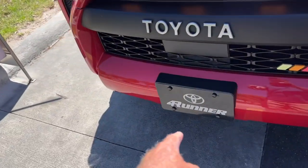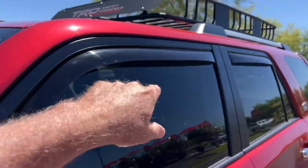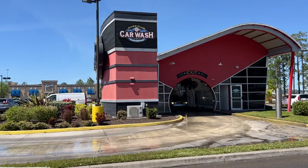I have to remove my 4Runner tag every time, but we're going to find out how the WeatherTech rain guards will fare. They're pretty low profile. This is the River Club Car Wash here in Bradenton, Florida — Lakewood Ranch.